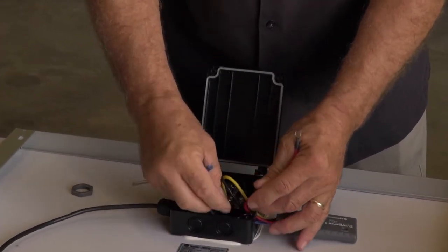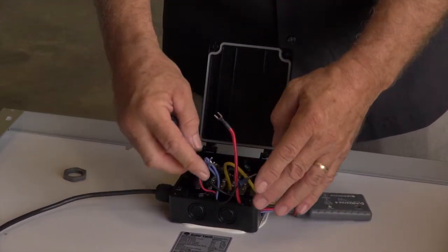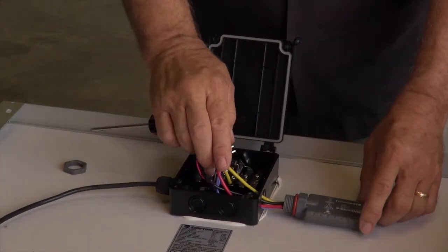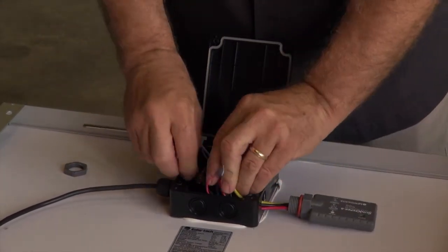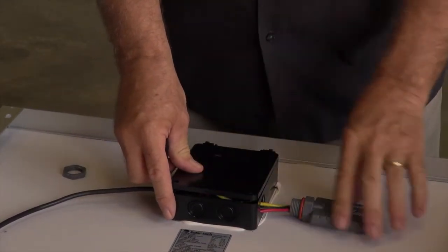And that is right here. To make the connections again we just have to connect to the positive and negative terminals on the back of the module and the solar charge controller. And then of course the junction box goes on.